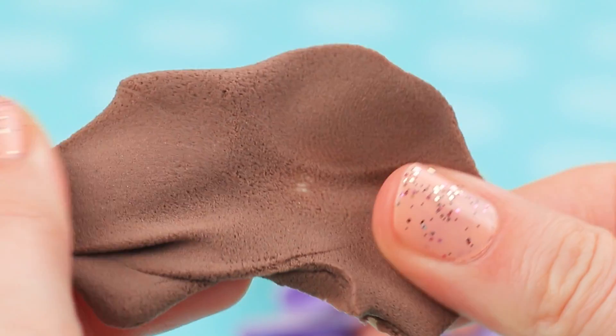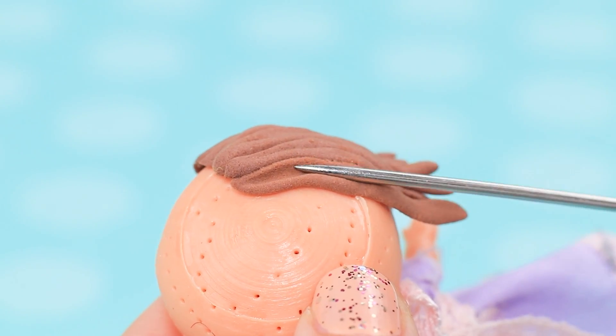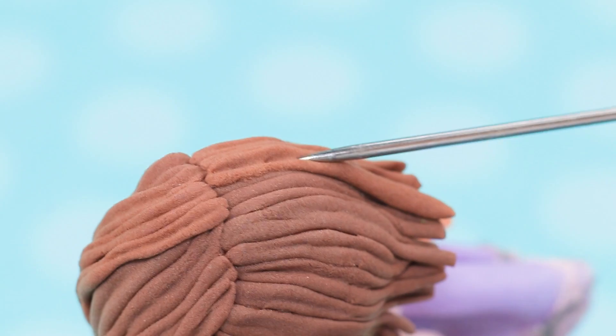Take brown light clay, knead it, and make thin rolls. Attach them to the head and trim. Slightly press each strand with a knitting needle. Attach the rest one after another, making a part and a slightly messy hairstyle.